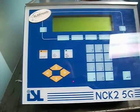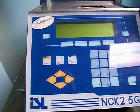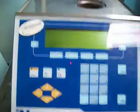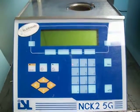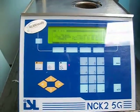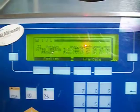This is a demonstration of an ISL NowPAC NCK25G NOAC instrument. I just changed the lithium battery in it, so it's got a new battery. This is just to demonstrate that it is working.